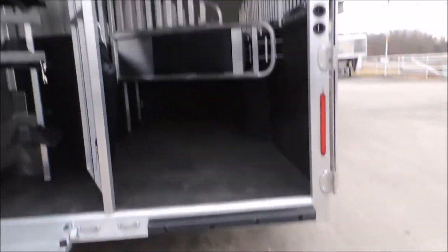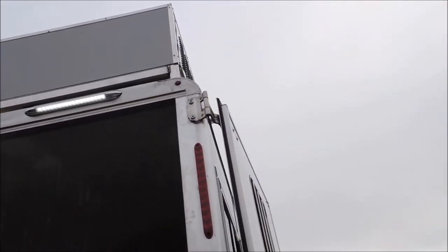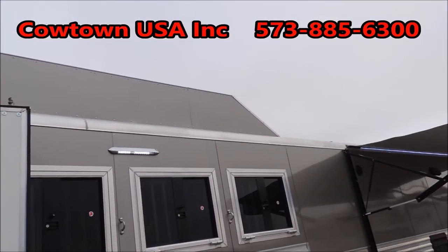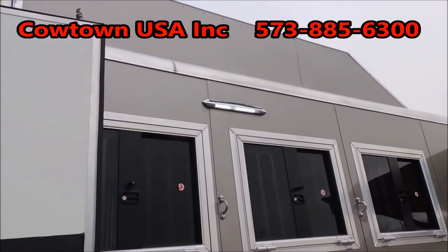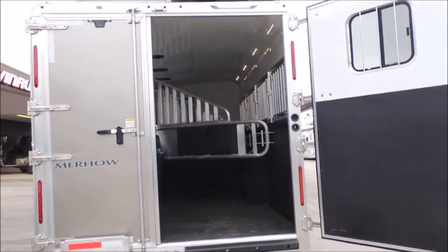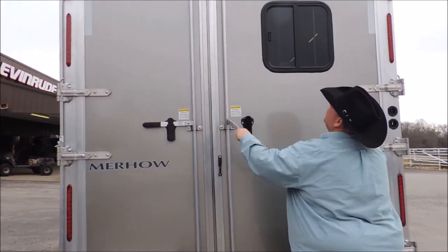Got your rubber bumper here for loading the horses. We have a generator sitting up here on top, a really nice aerodynamic hay rack, and an LED load light on this side. Notice how wide this door is — you can load draft horses, and a four-wheeler will fit right through that door.